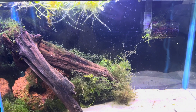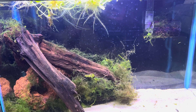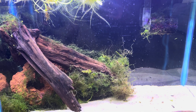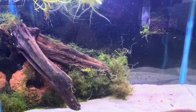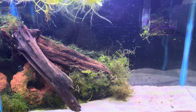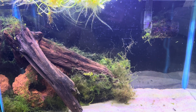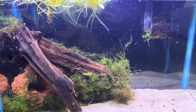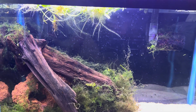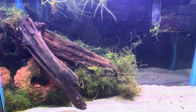You can't see it right now, but I have some Gymnogeophagus balzanii in here. What I'm trying to do is get those guys to breed. They're kind of hiding in the rocks right now. I try to give them a little bit of sand display so they can actually sift through the sand for their food. They're staying a little bit away from the open space because I just did a big water change and they're trying to figure out what's going on. The plants in here are helping stabilize — Amazon frogbit at the top, and a ton of java moss binding with the wood and the rock.